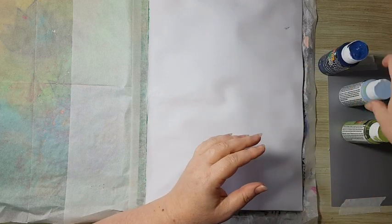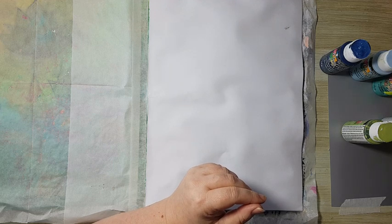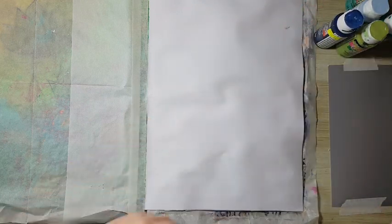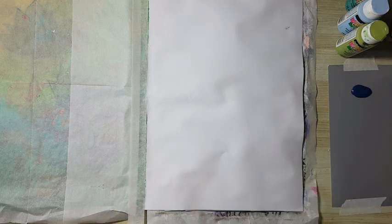These are DecoArt — I've got navy blue, cool blue, dark turquoise, ocean green, lush foliage, and some white. I'm just going to put some here and have fun smearing paint basically, just to start my page.